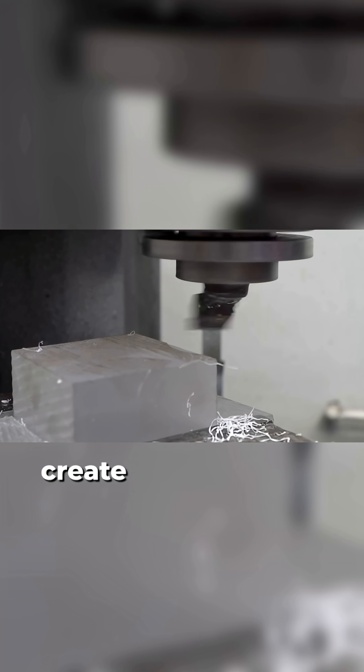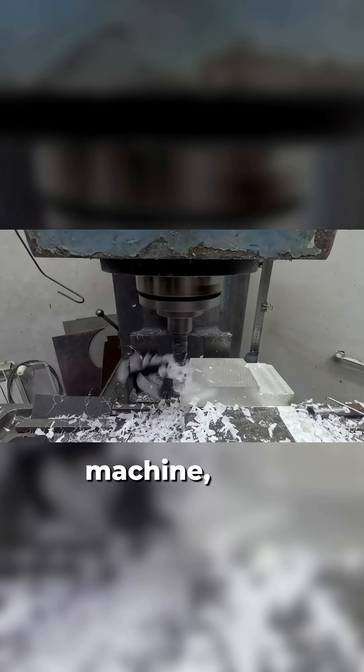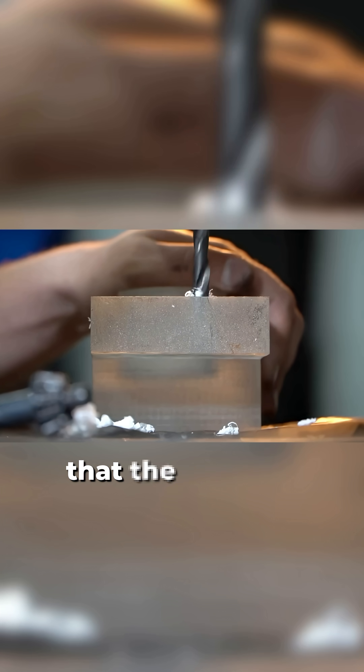Then they measure the brake center to create a precise hole for the piston. After mounting the blank on the machine, they remove unnecessary material step by step to shape the blank into a brake caliper.